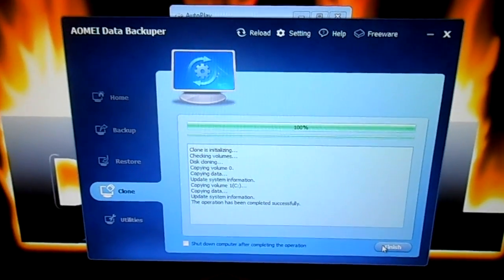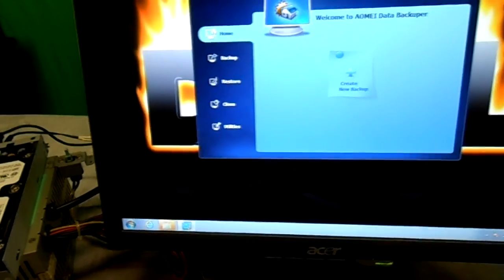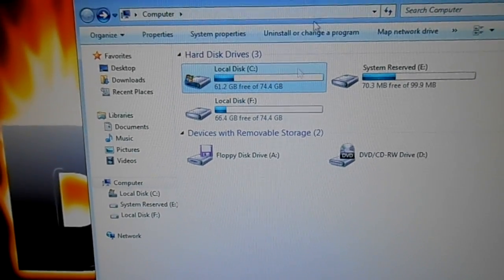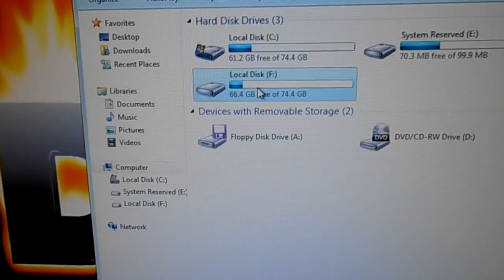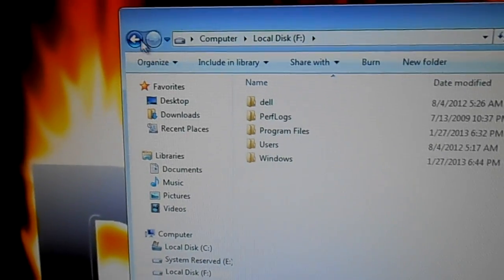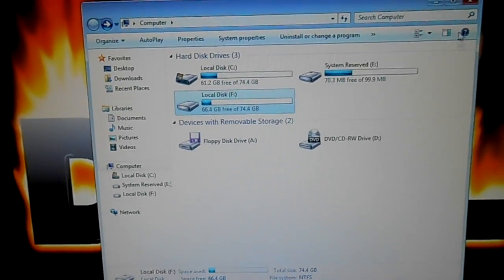It's done. It took this 80 gig system hard drive in this Dell and cloned it in about 15 to 20 minutes — that's really good. I'm going to go ahead and finish and close this. Opening up My Computer, there's my C drive — the local hard drive I cloned — and this is the clone itself, labeled F. I double-click it and I can see all my Dell files and my Windows folder. The only way to really know for sure if this worked is to go ahead and swap the hard drive in and see if it looks exactly like it does right now. So let's shut down the system.